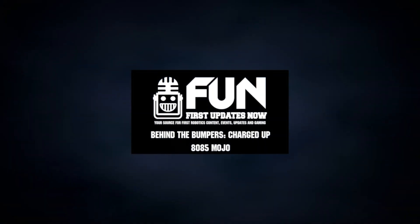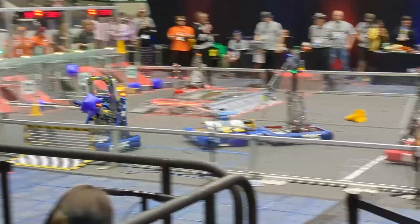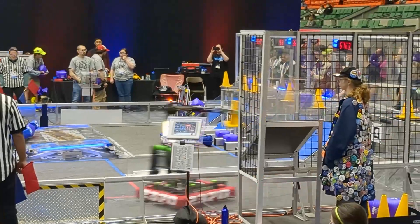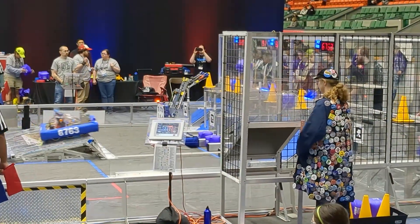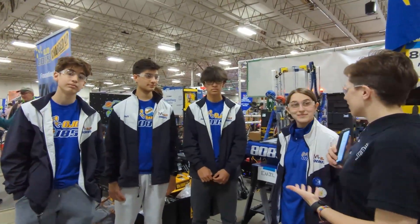Hey everyone, I'm Ari and I'm here for First Updates Now at the New England District Championship. We're here with Team 8085 Mojo and they're going to take us through some of the features on their robot that leads to being one of the best single substation robots here. I'm here with Gavin, Nate, Joey, and Violet.